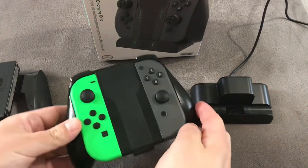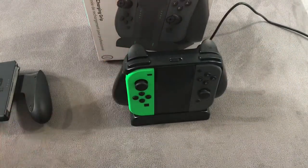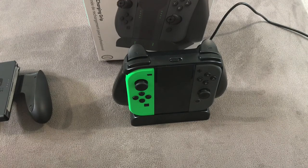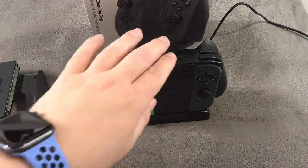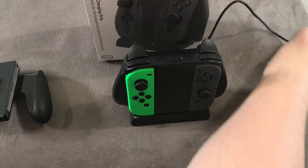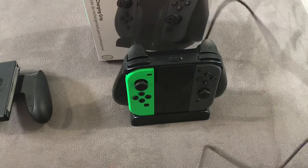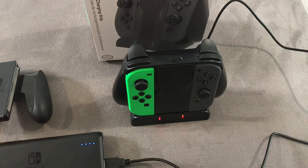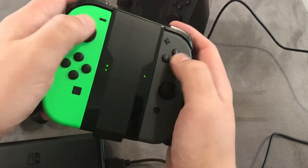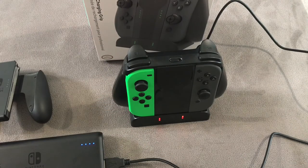Putting the grip in the dock — listen carefully for that lovely noise. And bam, straight in place, now charging. I think it looks aesthetically pleasing — yeah, I think it looks nice. It does its job, feels nice and secure, and it's a great place to put the Joy-Cons when you're not using them. I'll plug in a portable charger to show you what it looks like when charging — Nintendo-licensed Anker power brick, let me know in the comments if you want a review of that. Red means it needs some charge, which doesn't surprise me as they've been sitting on the side. I love the idea of picking up, getting a bit of Zelda on the go or some Animal Crossing, and when you're done putting it back so you've got a full charge for next time.